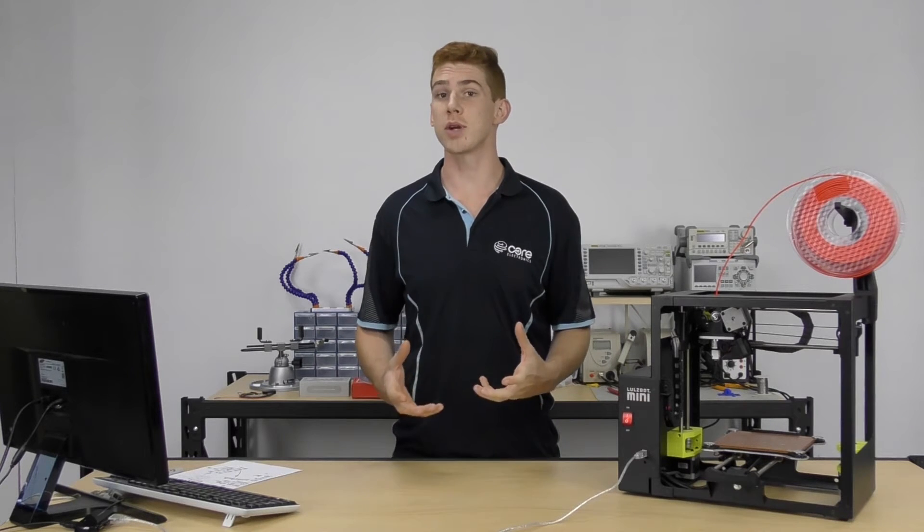So let's jump into that by getting Lulzbot's edition of Cura installed. That's the one we're going to be using because we're using a Lulzbot printer. If you're using a different 3D printer, just go ahead and grab the recommended slicing software for them. Most of the things that we'll be changing are all standard across all slicers — we've just got the Lulzbot version for the Lulzbot printer.